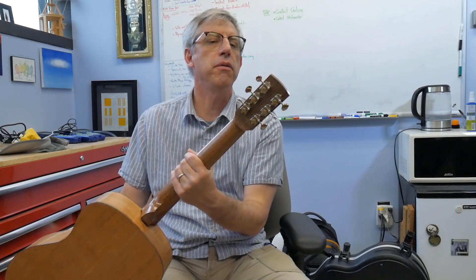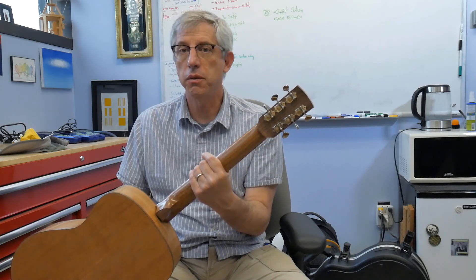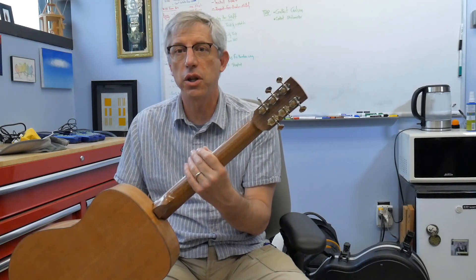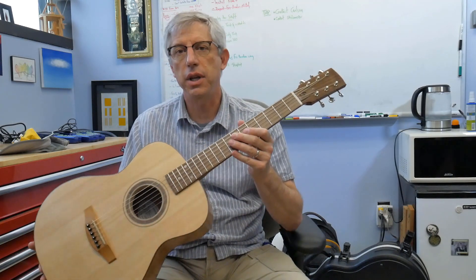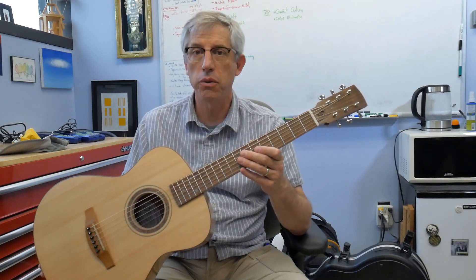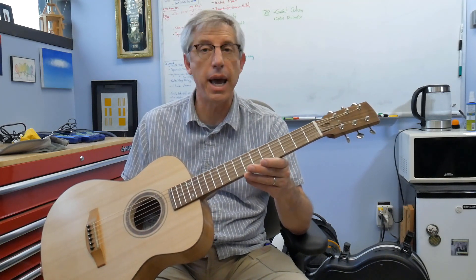The tuners are some of my favorites — these are Grover Stay Tights. They're 18-to-1, so they're nice fine-tuning tuners. The quality is very good and the price is very reasonable; I pretty much need a reason to use something other than these. You can't see it, but the neck has got a Bitterroot double-acting truss rod, so there's never going to be any problem setting the action.